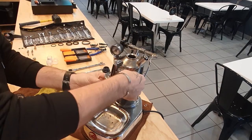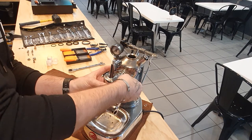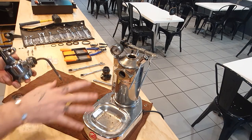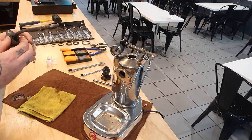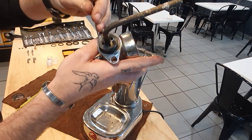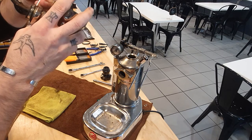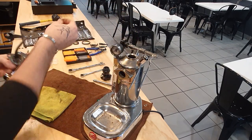All machines need to have this done whether they're cheap or expensive — they all have water inside them, they have moving parts and water damages things eventually. Pull the group head off. There is an o-ring in here that needs to come out, so using a pick, if it doesn't come out on its own, slide that bad boy off. If you haven't had much coffee this is a much harder job because your hands are shaky. Pop the old o-ring next to the new one.